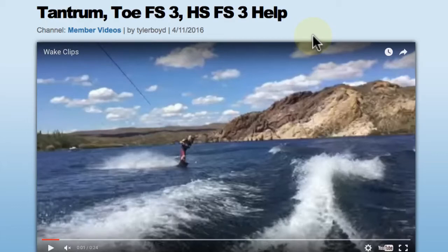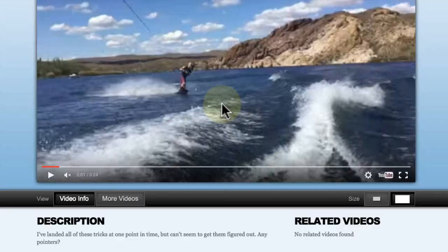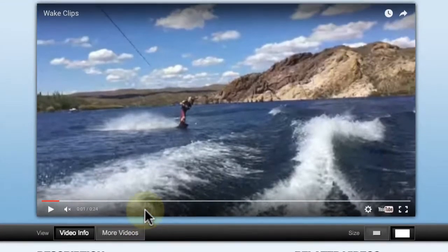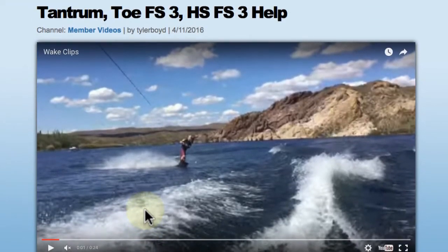Welcome members, this is Brandon Judd responding to a video analysis request uploaded by user Tyler Boyd. This is on a tantrum, a toeside-frontside 3, and a heelside-frontside 3. Thanks for the description, Tyler — it says you've landed all these tricks at one point in time but can't seem to get them figured out, any pointers. Absolutely, I'm really excited to get this one through today. I think we can really help you a lot on all of these.